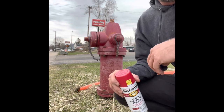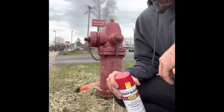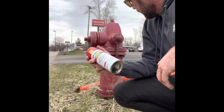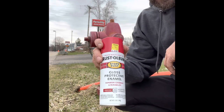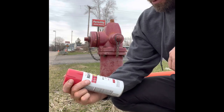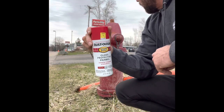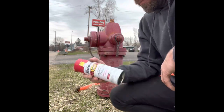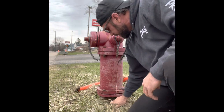We got the go-ahead from the fire department and public works to start painting our 250 some fire hydrants back to red. This is the color I got from B&J Hardware — it's a Rust-Oleum product called Carnival Red. We're going to try this one out, this is what they suggest, and we're going to go from there. Already shaking the can — I'm going to start the process of clearing everything out.